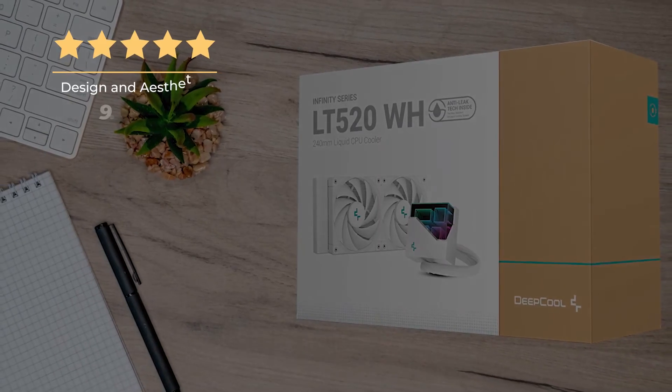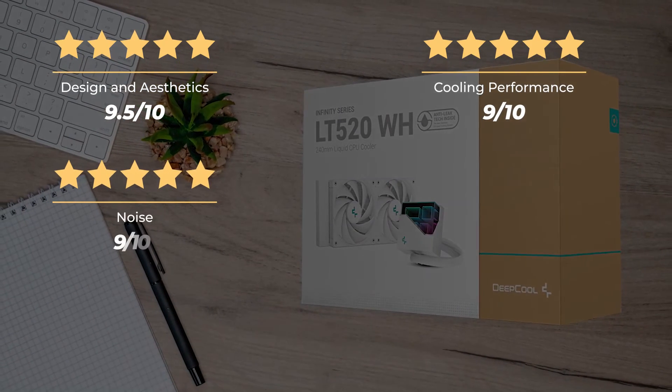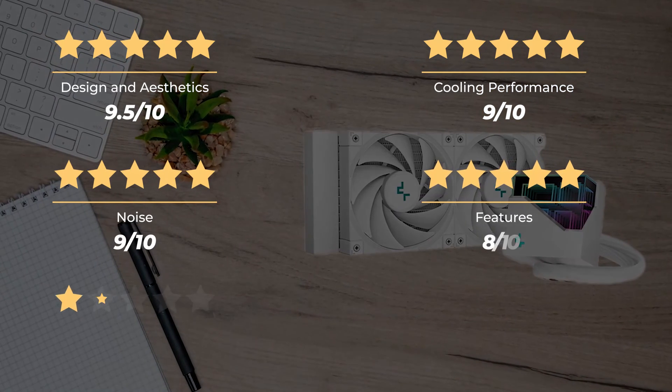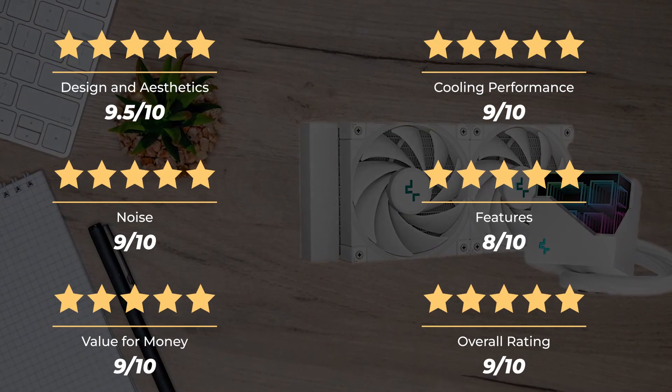Our rating for design and aesthetics is 9.5 out of 10. Cooling performance, 9 out of 10. Noise, 9 out of 10. Features, 8 out of 10. Value for money, 9 out of 10. For an overall rating of 9 out of 10.